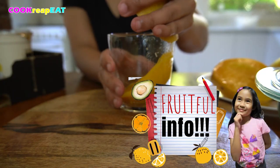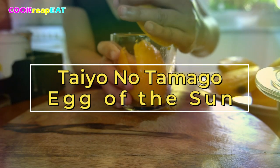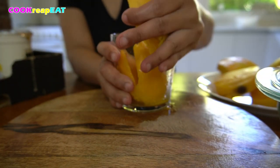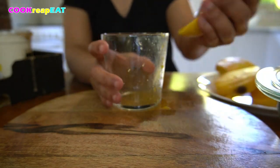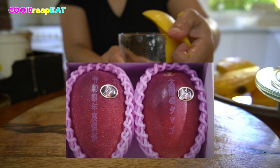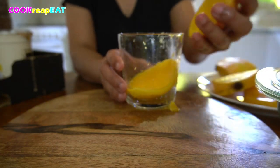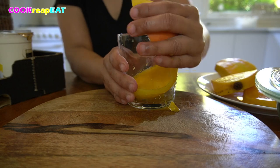The most expensive mangoes are named Taiyo no Tamago, or 'eggs of sunshine,' farmed in Miyazaki prefecture in Japan. They are from the Irwin mango variety, a type often referred to as an apple mango that turns red when ripe. This pair of mangoes is sold for 500,000 yen, which is a little over 5,000 Australian dollars. This type of mango is obviously grown in other parts of the world and sold very cheaply — the Taiyo no Tamago is so expensive because of the special care it receives.